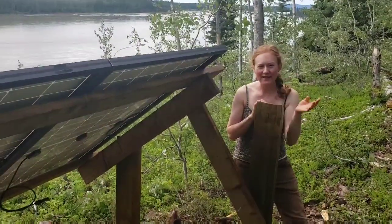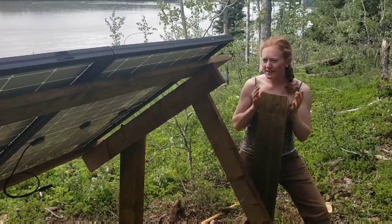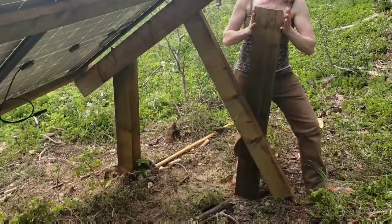We made this by cutting down trees and milling lumber, and then we treated all of these posts since they're going in the ground and we want them to last for a while. There are 10 6x6s and they're all sunk 3 feet into the ground and tamped in, so they're pretty solid.